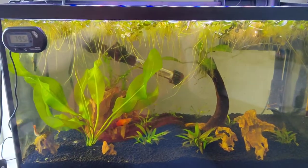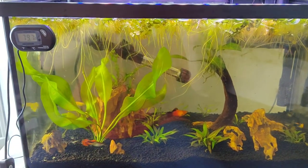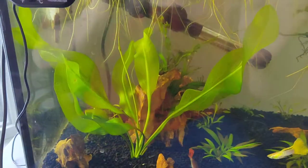What's happening YouTube — this is an update on my 10-gallon aquascape. I've got a 40-gallon I'm going to be doing soon, but I wanted to show a couple of exciting things here first.